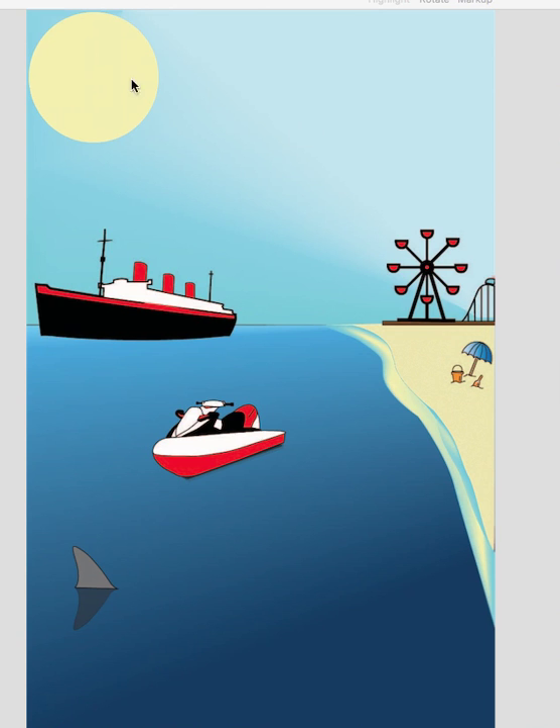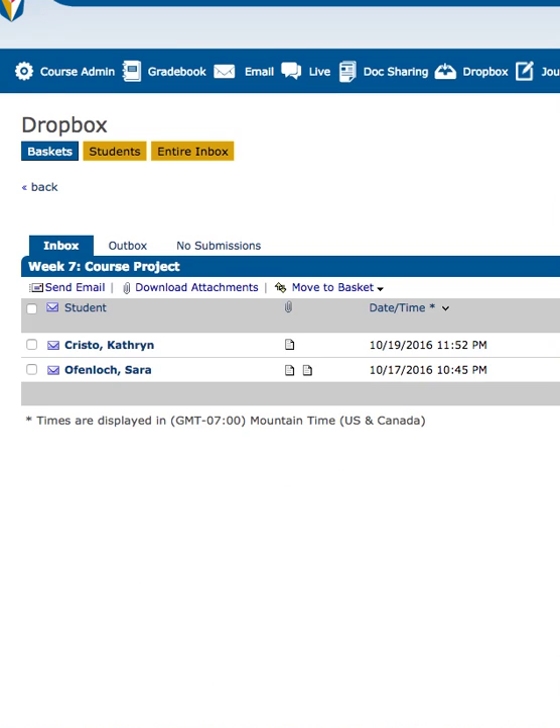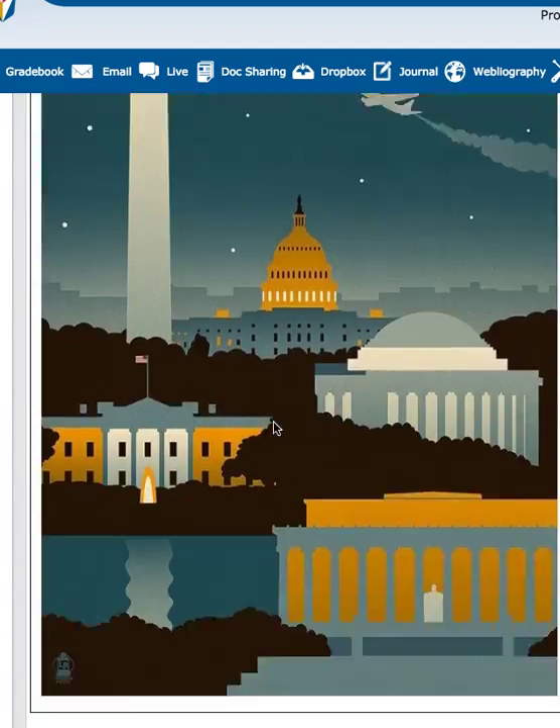You could do a little bit more with the sun and the sky. You don't have to do a bunch more with it, but you can look at some of those posters I posted. If you study them a little bit, you can get some ideas about how to just fill up some of that negative space.